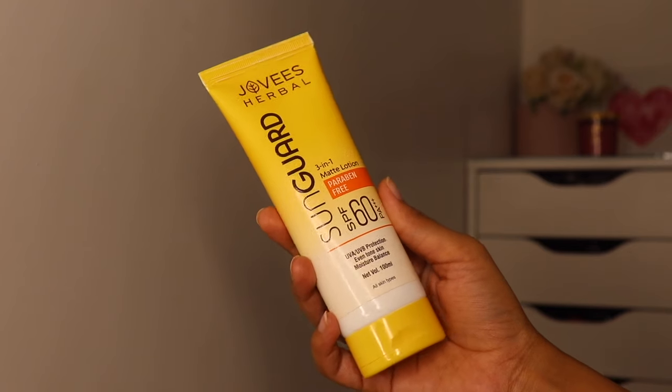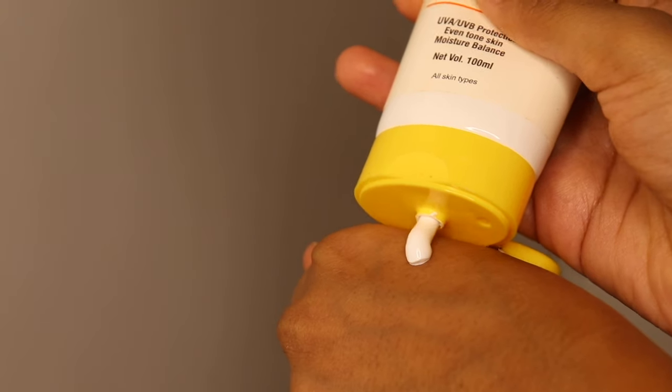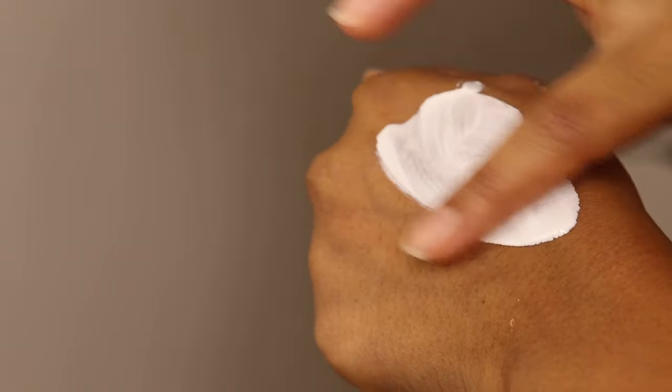I'm going to start the look with a sunscreen. Alia Bhatt didn't use sunscreen at the beginning of her makeup look, but I've watched her skincare routine and she uses the right amount — two fingers. I have already moisturized my skin and the last step of my skincare routine is sunscreen. No matter what the weather, age, or gender — you need a sunscreen. I have the Jovis Herbal Sun Guard sunscreen with SPF 60 PA+++ and a lightweight moisturizing formula which leaves zero white cast. Make sure you're applying two fingers' worth to protect your skin from harmful UV rays.